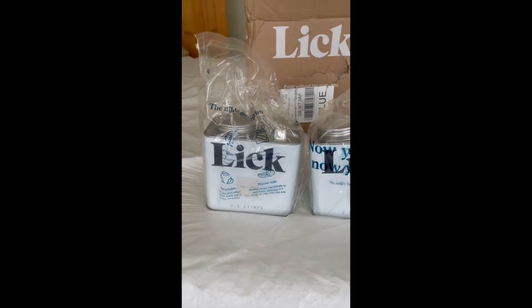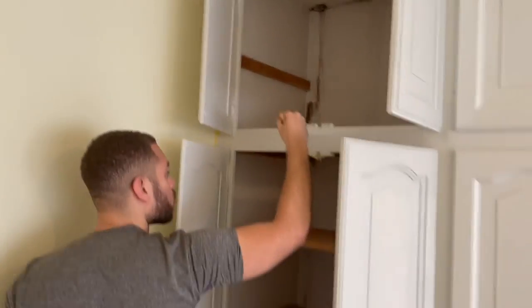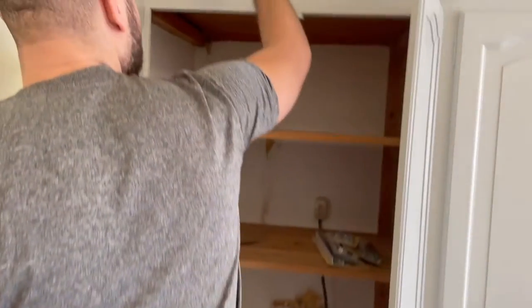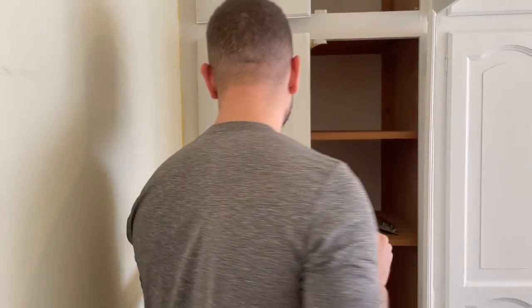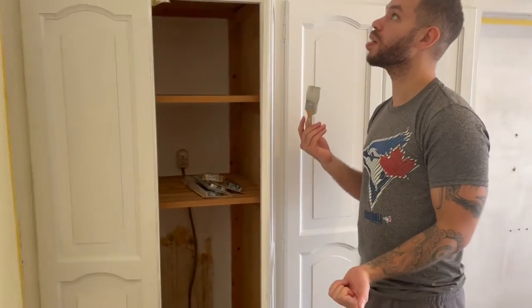We've had to move the bed back into the bedroom but today we should be able to get at least the first coat done. The paint is really easy to work with - it's nice and thick and goes a long way. You can see where the gray paint has started and the difference between that and the white. It has got lilac undertones - it really depends on what angle you're looking from. From here it looks like a nice light stony gray, but if you turn it this way it's definitely got more hints of purple in it.